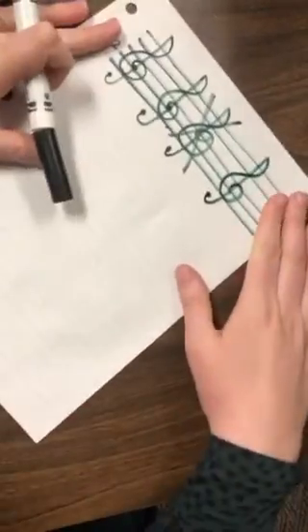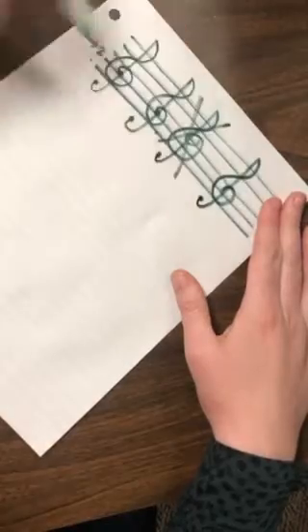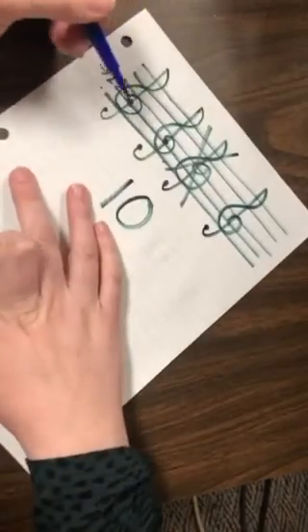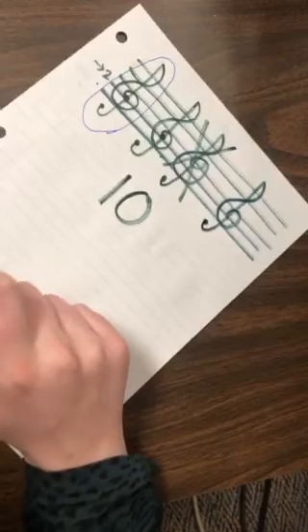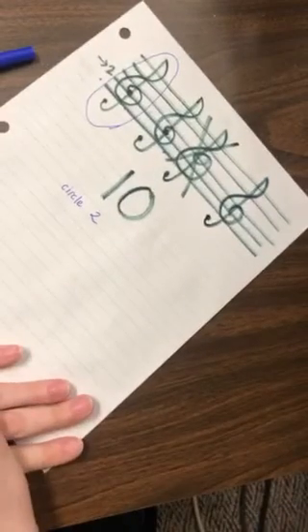Your assignment is to get a paper like this. You're going to draw a five-line staff and you are going to draw ten treble clefs — not four, but ten. Then once you do that, I want you to circle your two favorite — your two best treble clefs. Have an adult take a picture of this and email it to me, because I want to see how your treble clefs are going.